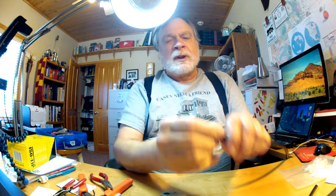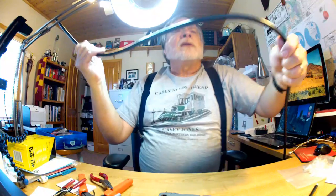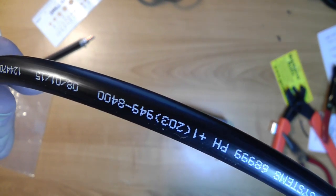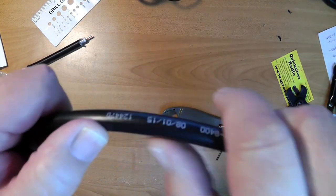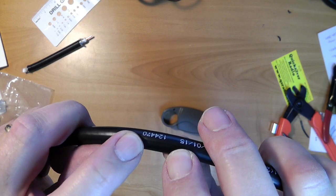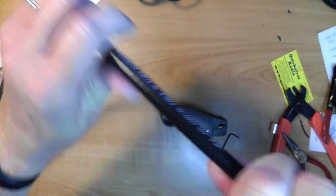LMR 400 is big - it's the same size as RG-8, which was a World War II era cable. This is put out by Times Microwave. On the cable jacket you can find the manufacturer's name, phone number, date of manufacture, and a footage counter. They print this text every two feet, so if you want to know how long your cable is, just look at the foot indicator. You can go down to the number of feet you want, find the right number, and cut it there.